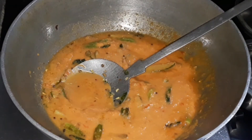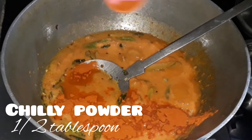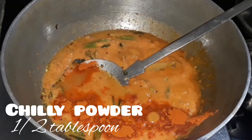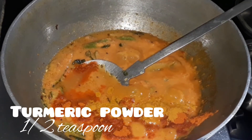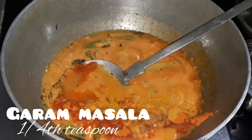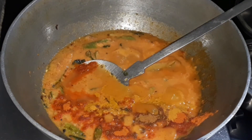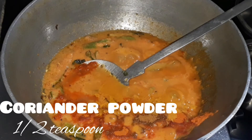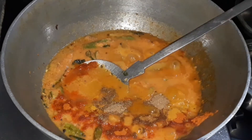Next comes the seasoning. Let's add half tablespoon of red chili powder, half teaspoon of turmeric powder, one fourth teaspoon of garam masala, and half teaspoon of coriander powder. Let's give it a good mix.